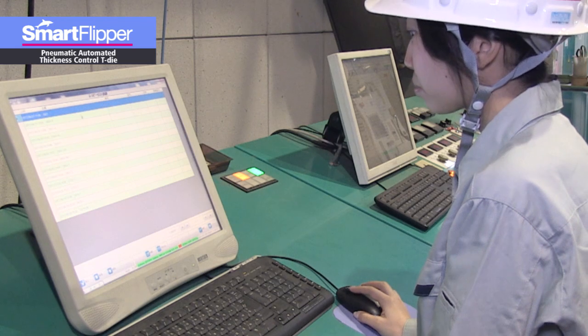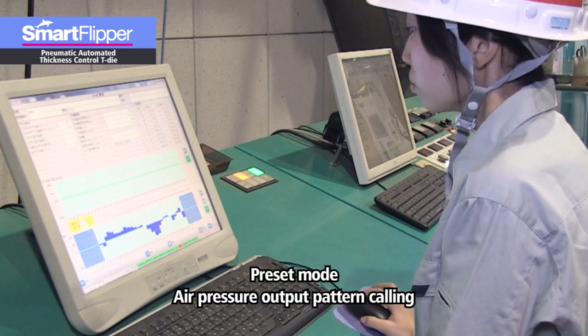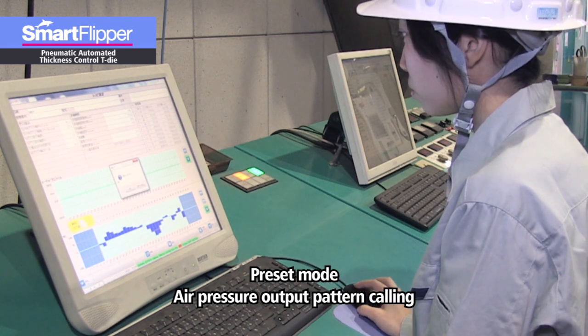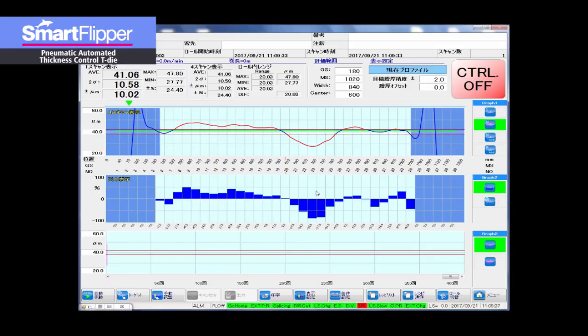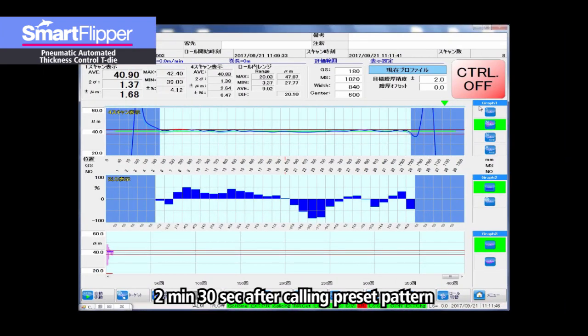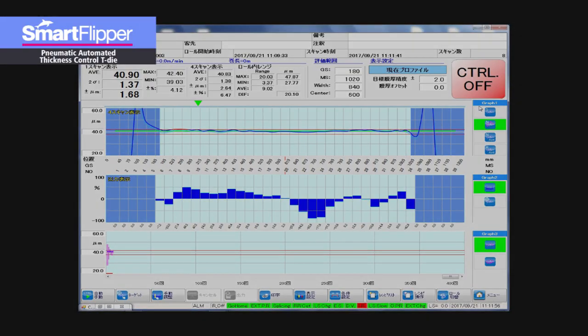By entering this air pressure pattern into memory and calling it up the next time that the same product is needed, production can be nimbly started with one press of a button and without having to go through tedious, time-consuming settings and preparations. This preset feature is perfect for small lot production of multiple products of differing specifications.